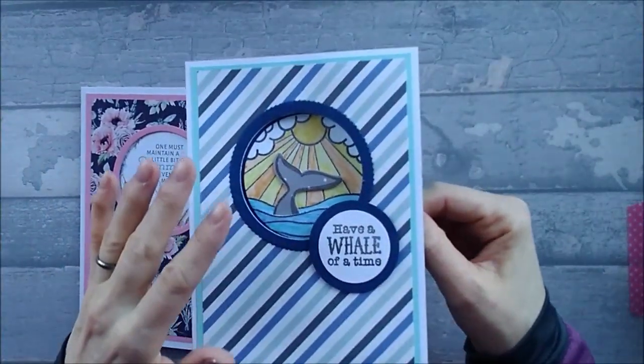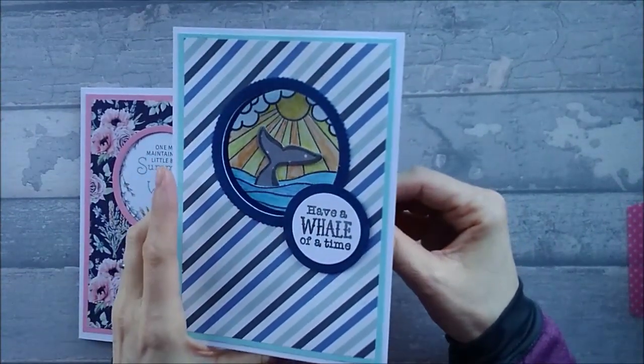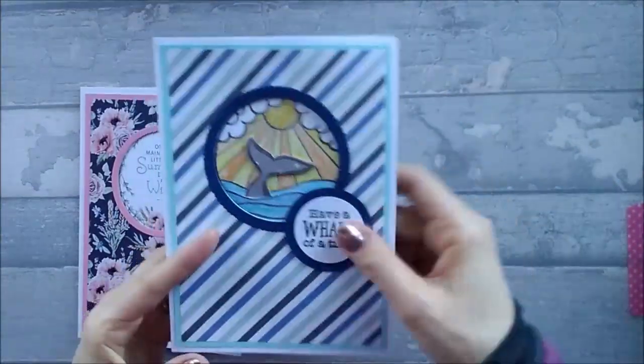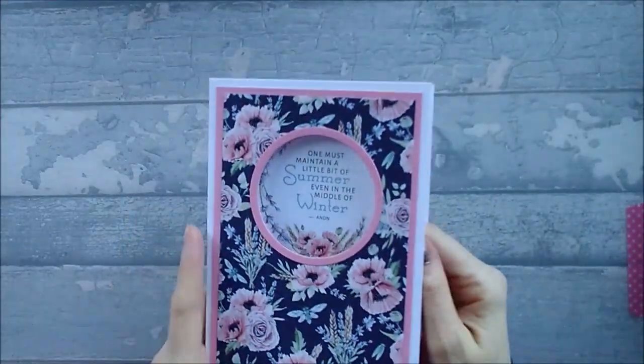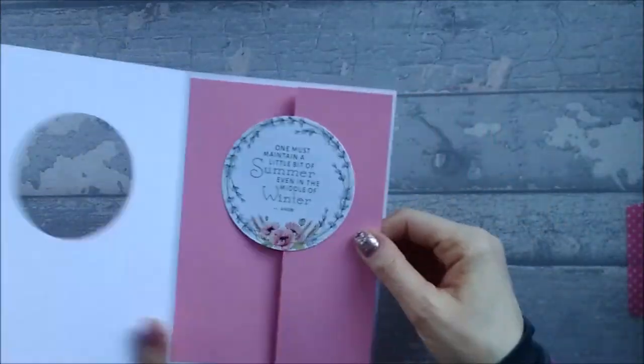If you've got a two-part stamp set, this is perfect. I've got 'Have a Whale of a Time' on the front and 'On Your Birthday' on the inside. That's one of the ones I made, and then this was the other one I made using Paper Boutique papers, and again it's just got that inside pull-out bit.